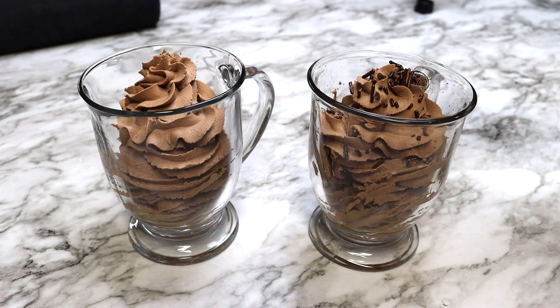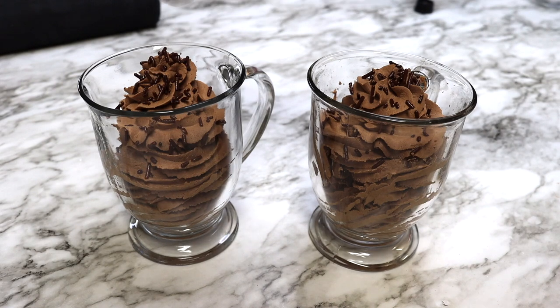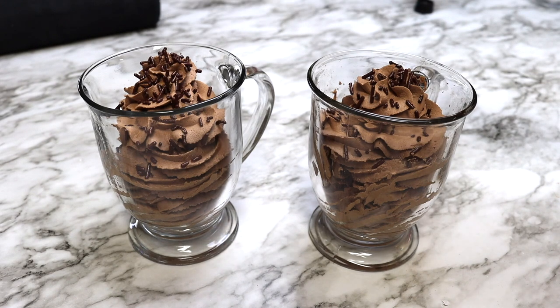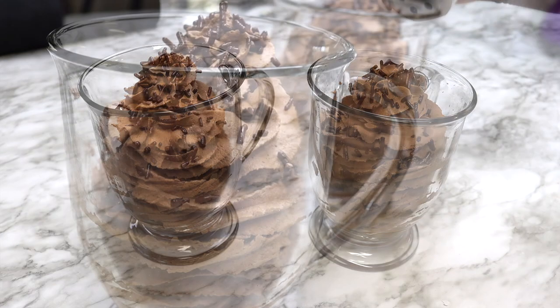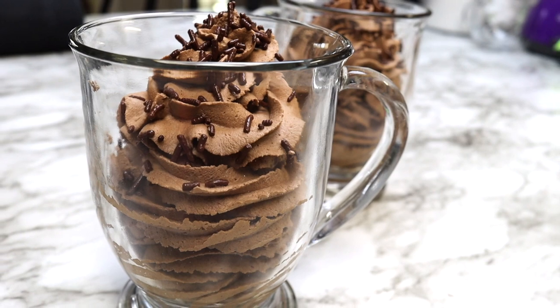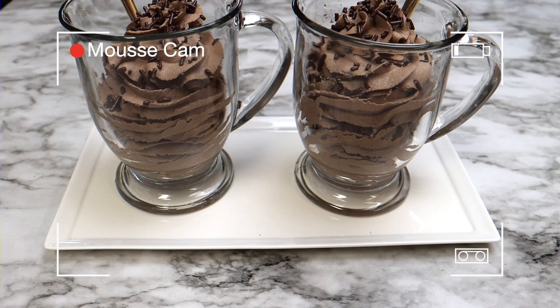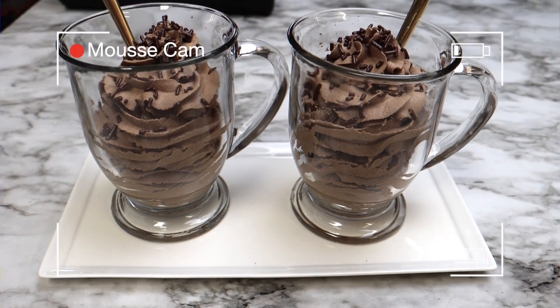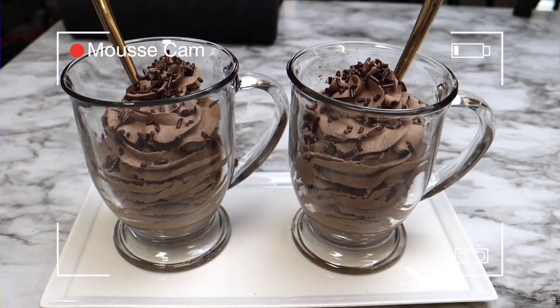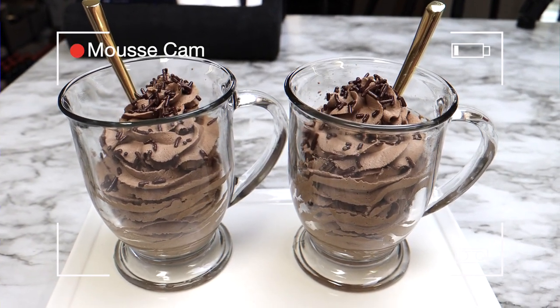I am topping this dessert with some chocolate sprinkles. The presentation on this one is so cute and only takes five minutes of your time to whip up. This is a perfect after dinner dessert.